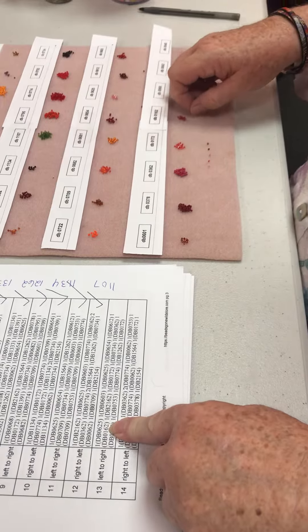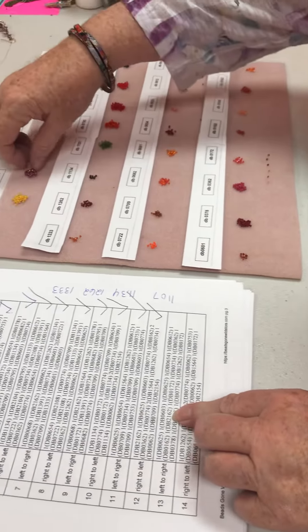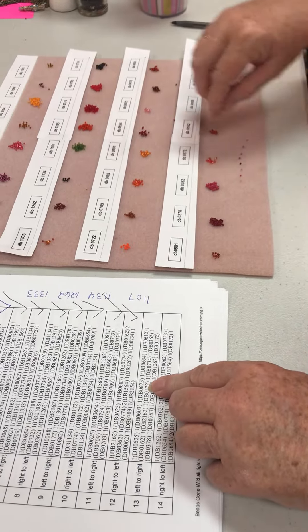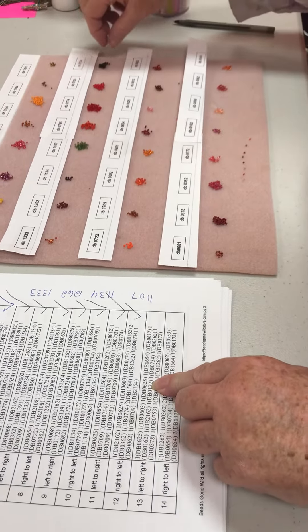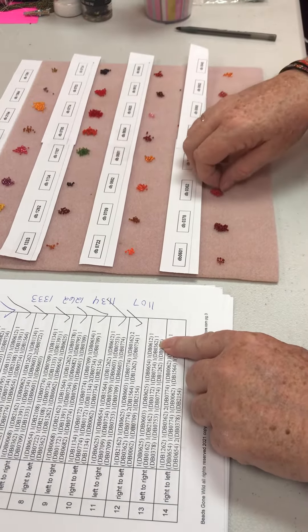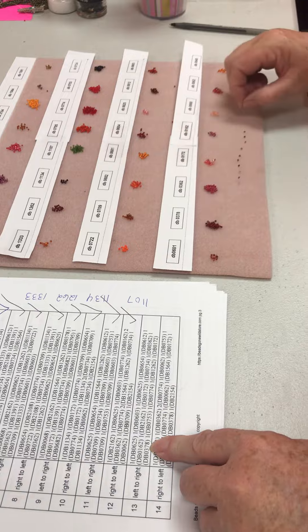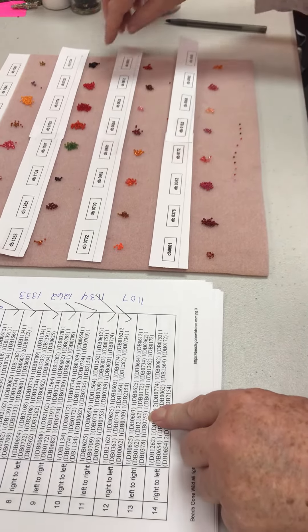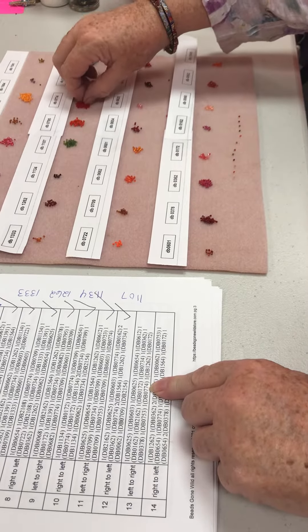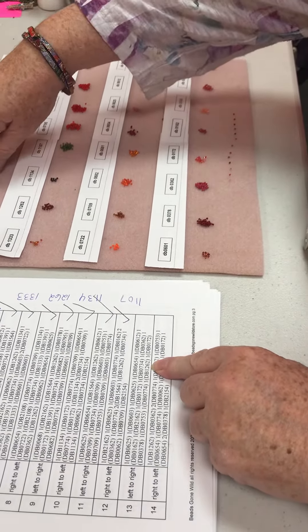162. 2162. 172. 734. 362. 378. 753. 774. And 1262 — she was not in there.